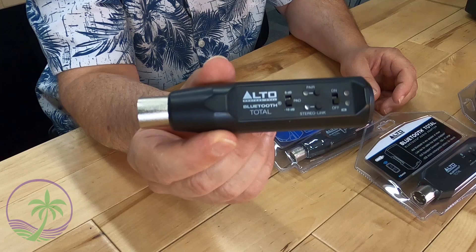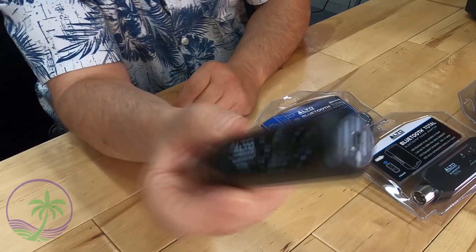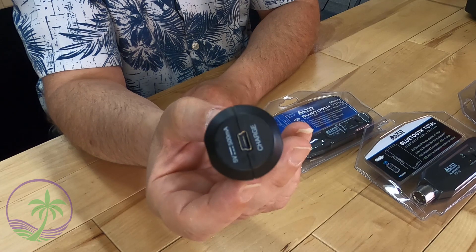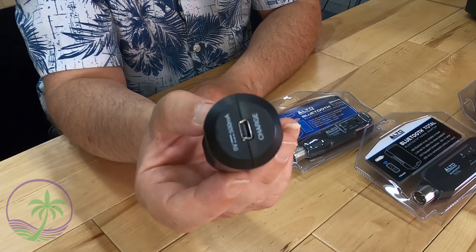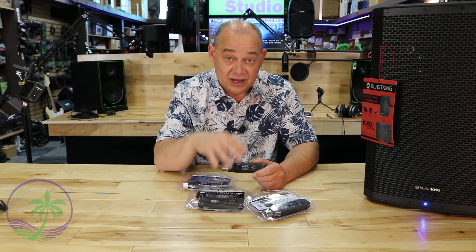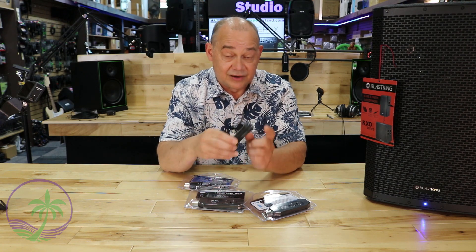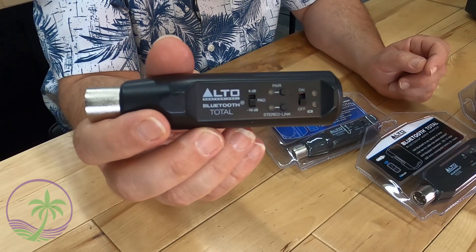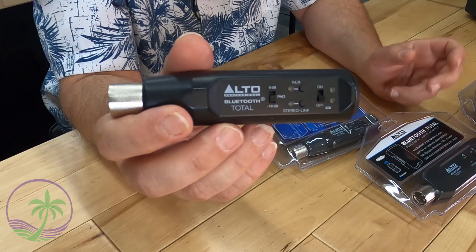First let's take a quick look at the original. The original was basically round. The biggest downfall was the USB adapter at the bottom of the unit — it required a USB mini, which has gotten very difficult to find over time. If you misplace the cable, you're going through your old junk drawer trying to find a replacement. As for features, it did have a pad button allowing you to go from zero to minus 10, which was very convenient going from a mixing board to a speaker.